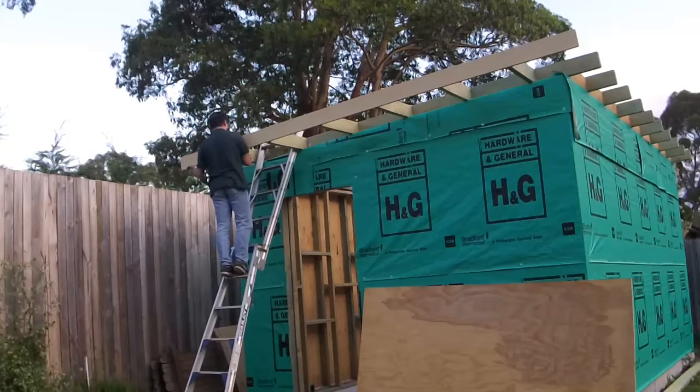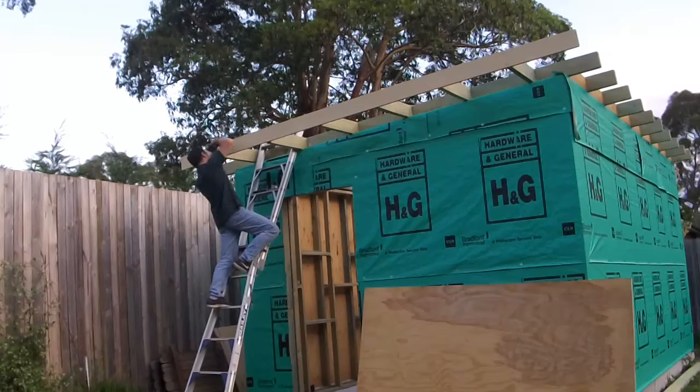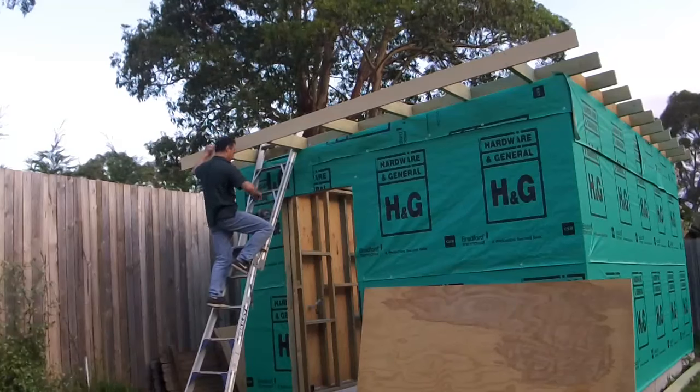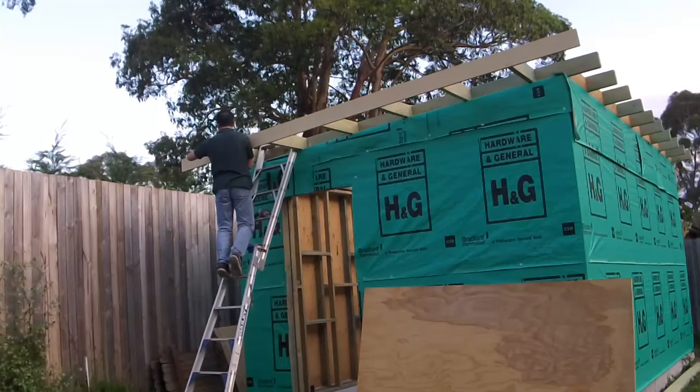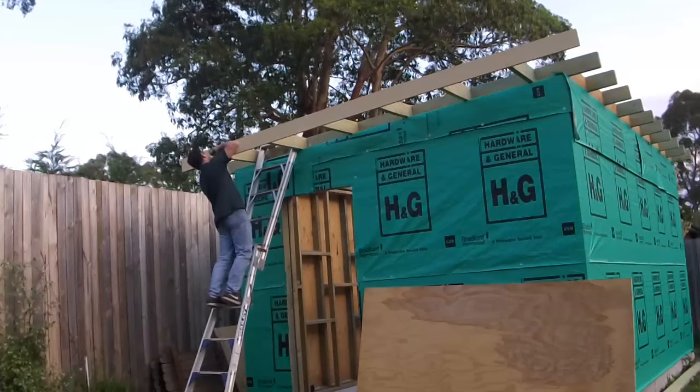What do you think I'm going to do with all of these offcuts of wood? I'm certainly not throwing them away — they are actually perfect pieces to construct an acoustic reflector.